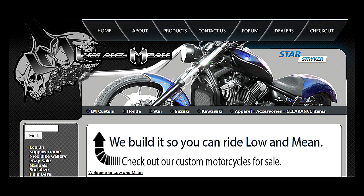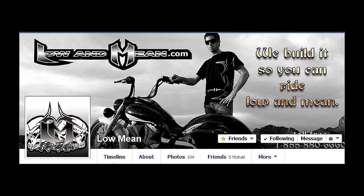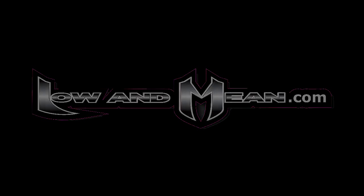Check out our website for all our products at www.lowandmean.com. Follow us on Facebook at Yamaha Star Bolt or at Low and Mean, and please subscribe to the YouTube channel.